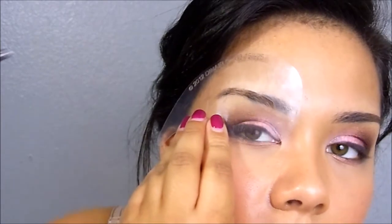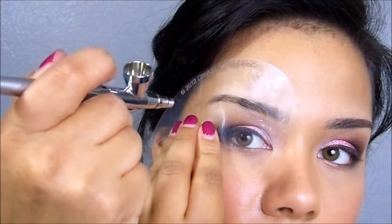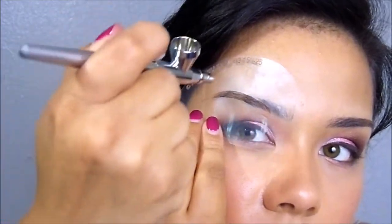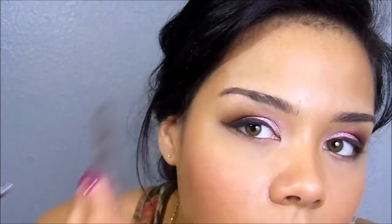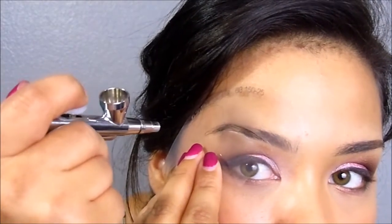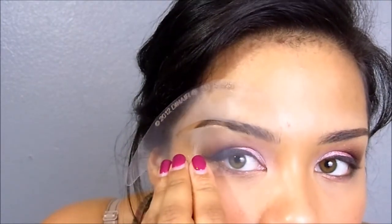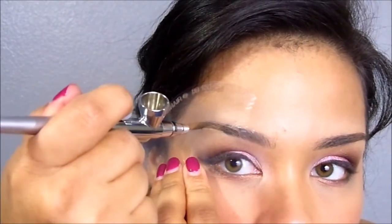A little hard to see here with the glare of the light, but eventually I got it. So I'm just going to go ahead and fill in the arch like so. This brow I actually had a little bit of trouble filling in, so you'll see what I do to correct it. I'm just going to go ahead and fill in the tail end. And then you want to make sure to utilize your stencil to get the fullness or thickness that you want to your brows.